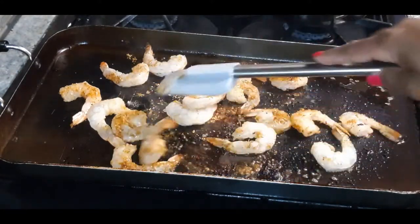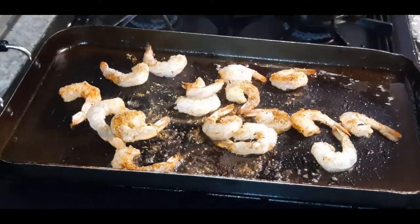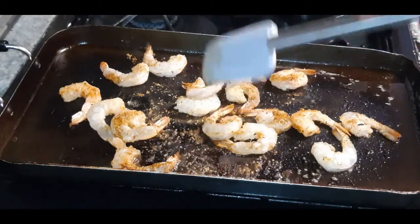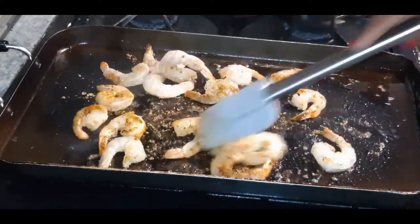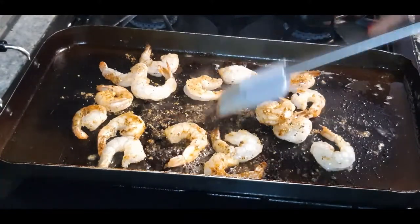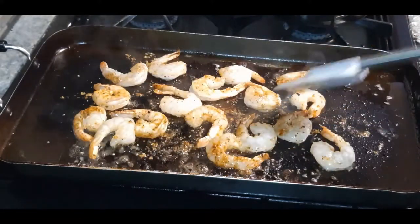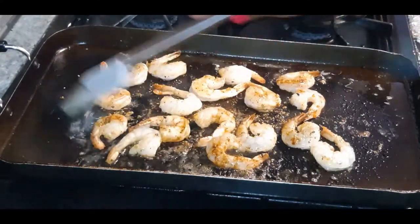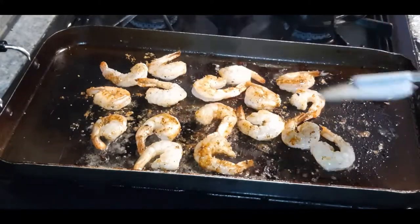Once these are seared off, we're going to sauté our veggies in this pan. We're going to make us a nice little gravy, quick, easy, simple. We're going to make us some cheesy grits to go with this — the perfect breakfast, the perfect brunch, or dinner. There's so many different ways you can do it, but this is my way.